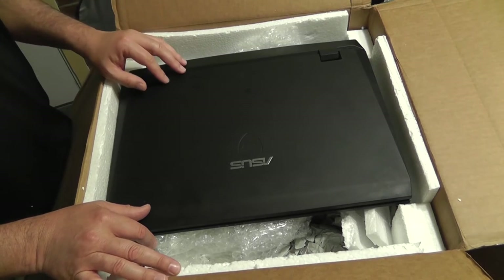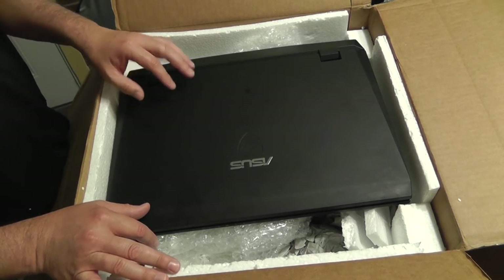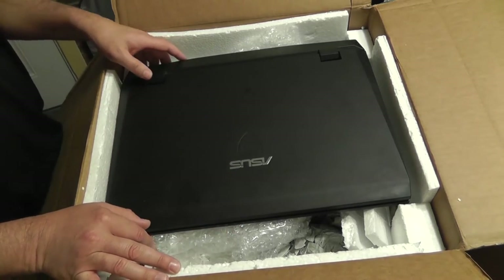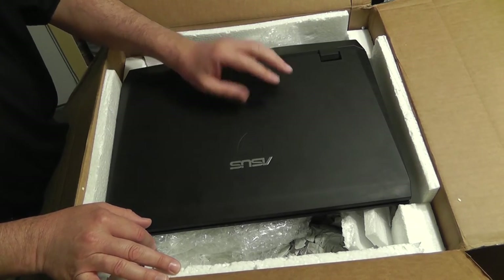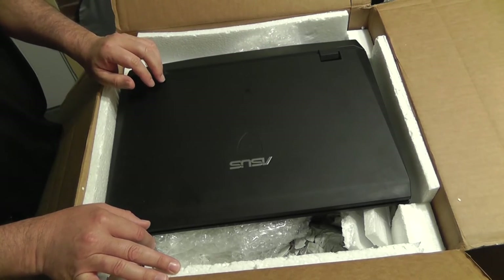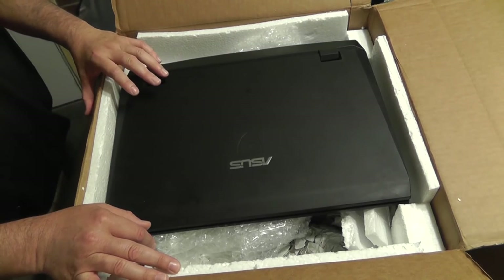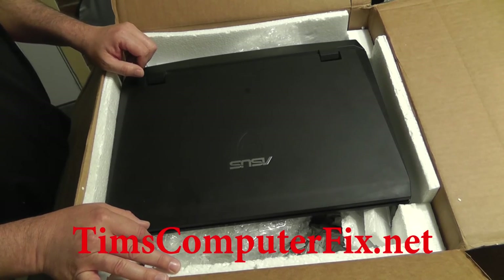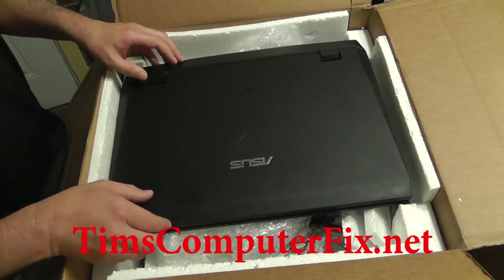There are some occasions when I have to charge a small bench fee because of the work sometimes involved with diagnosing, which means stripping laptops all the way down to motherboard level. In this particular instance, the customer suspects that the motherboard might be bad, so we'll diagnose it and find out. Then I'll contact him and let him know what I find and we can go from there. Contact me over at TimsComputerFix.net and we will start your process of getting your laptop shipped to me.